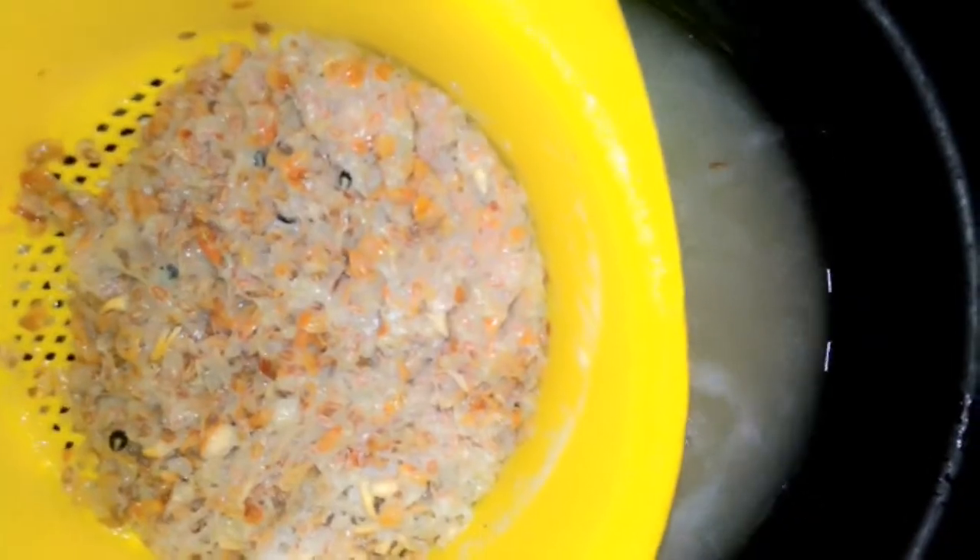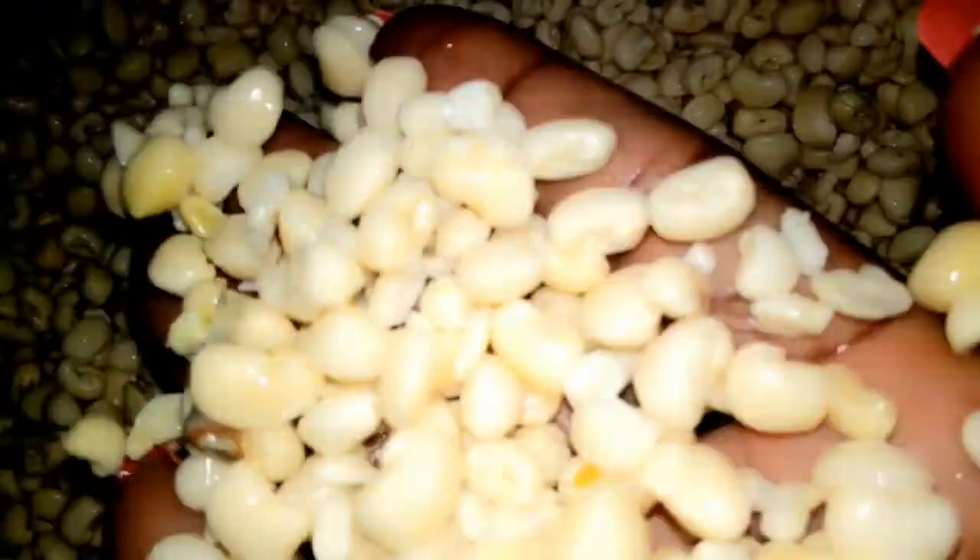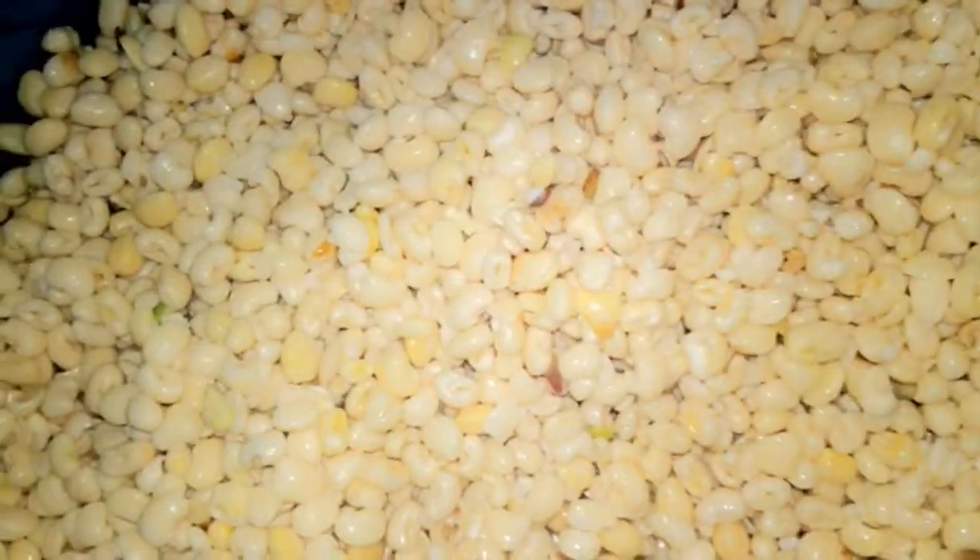The beans is becoming neat but it's not perfectly neat yet — there is still some skin. So I will keep washing until everything is out. And now we are done washing the beans — the beans is neat now.